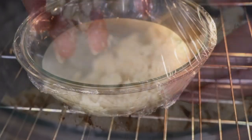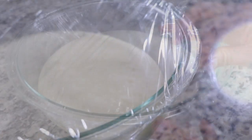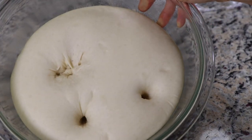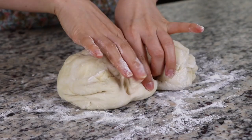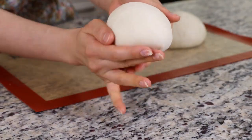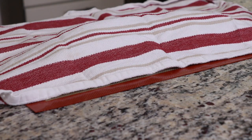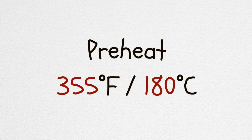Let's check on the dough now. After 30 minutes, the dough will have doubled in size. Take it out of the oven or warm place. Poke the dough with a finger — if it has risen well enough, the dough will not deflate. Press down on the rest of the dough to deflate it. Divide the dough in half and shape each one into a ball. Cover the dough balls with a kitchen towel and let it rise again for about 15 minutes at room temperature. After 15 minutes, the dough will be a little bigger. Pre-heat the oven to 355 degrees.